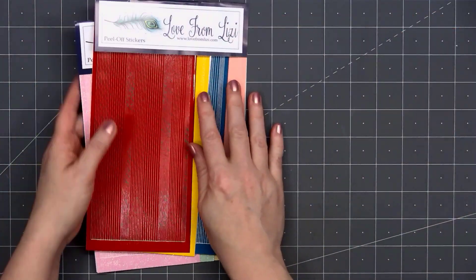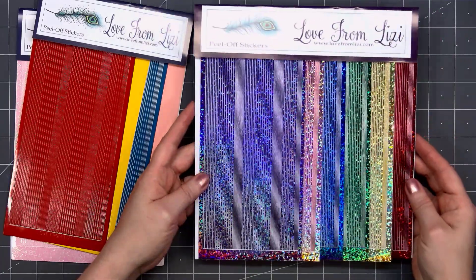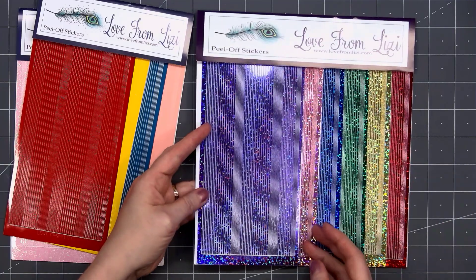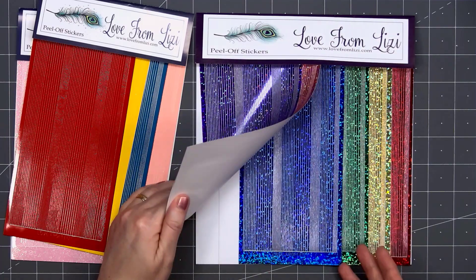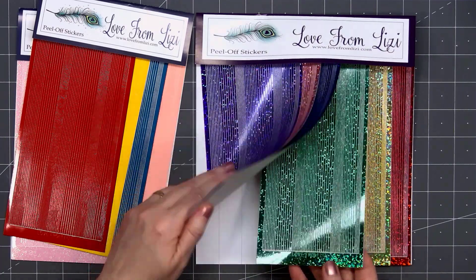This month Lizzie also has a six-pack bundle — this is the first time she's offered that. They are all holographic color in the pinstripe style. I love the holographic peel-offs. Look at how sparkly they are! This pack includes purple, pink, blue, green, gold, and also red.